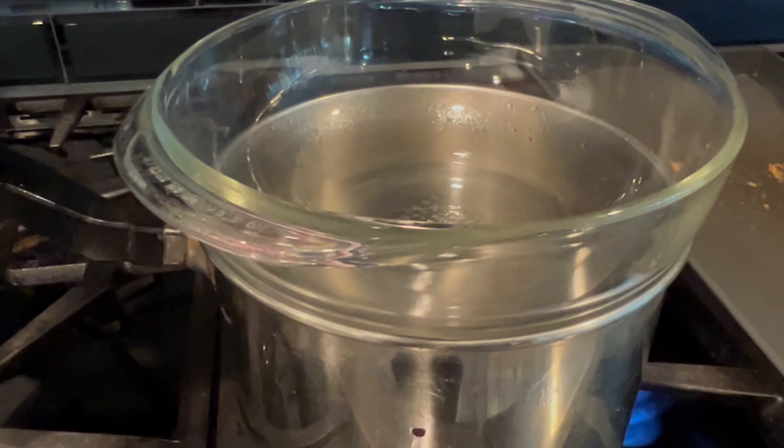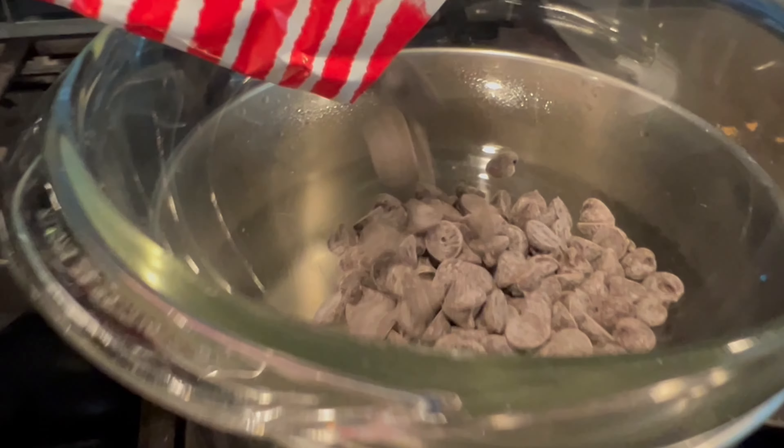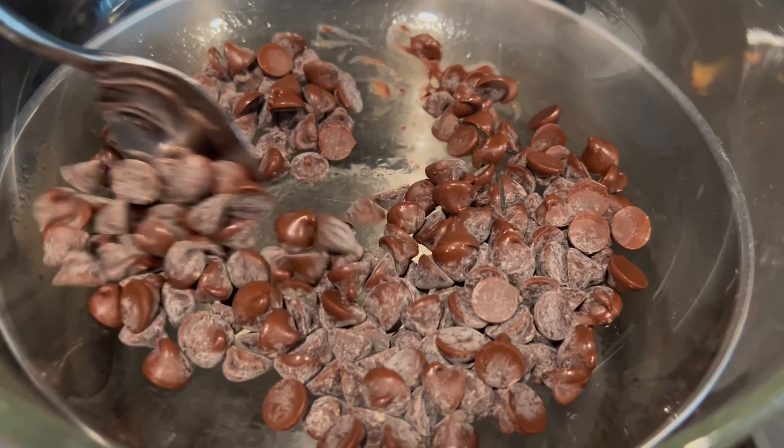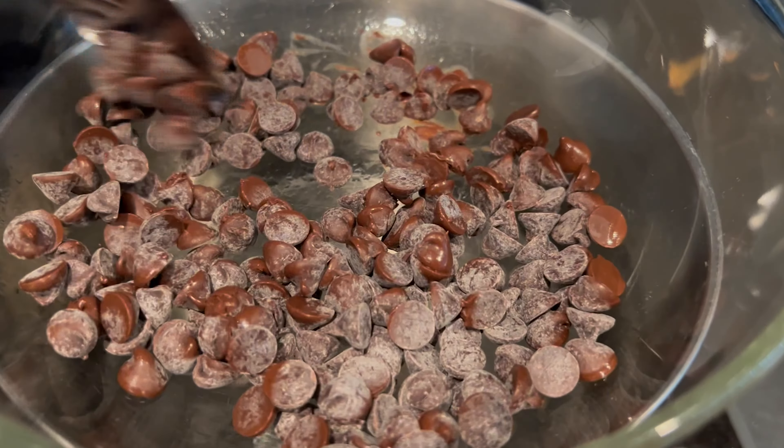Now that the water is heated up, I will put my chocolate chips slowly into the bowl. The chocolate chips will begin to melt — they will first have a glossy instead of matte finish. Once your chocolate chips are fully melted, stir them with a spoon.